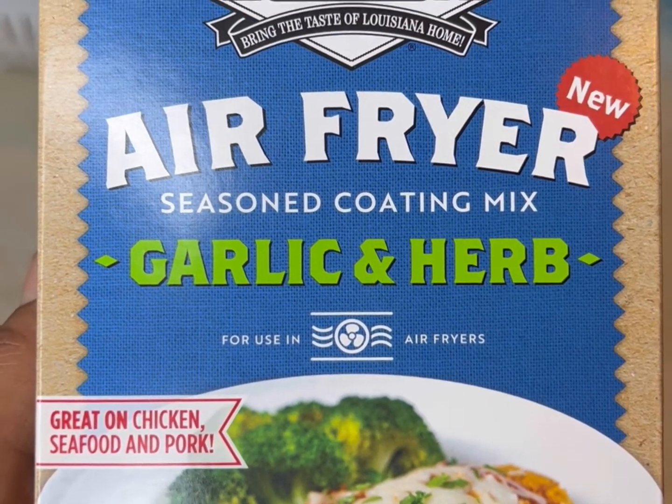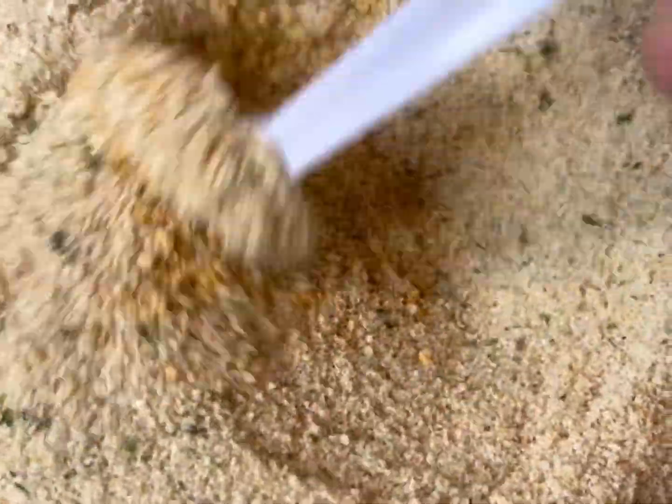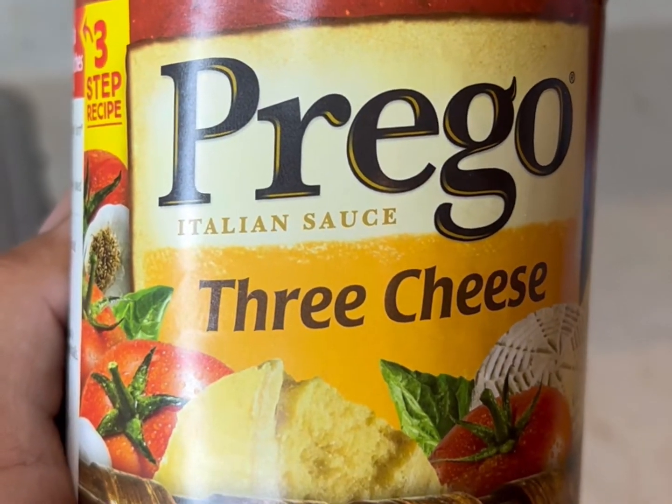We have some garlic and herb air fryer seasoning by Louisiana — make sure you get it. We also have some Italian style breadcrumbs; you gotta have Italian style breadcrumbs because they have extra seasonings in them that we need. Once you get both of those poured into a flat dish, go ahead and mix it up.